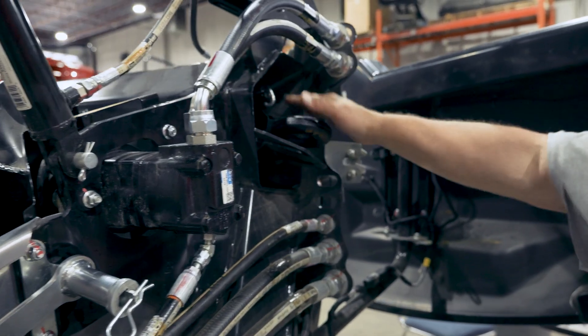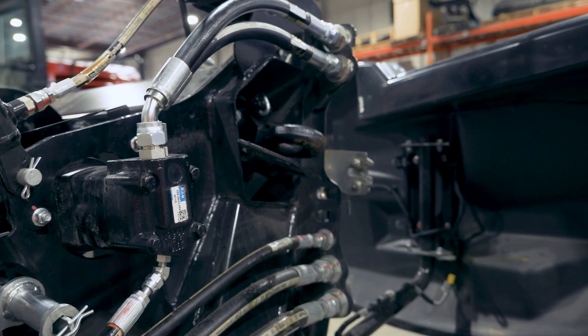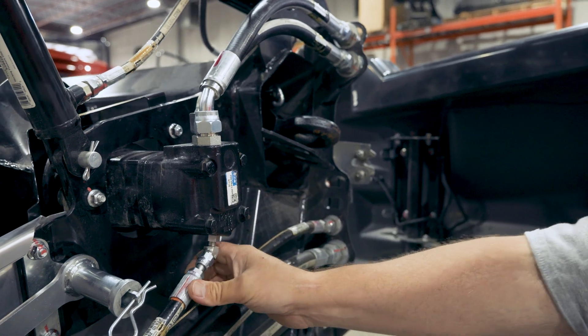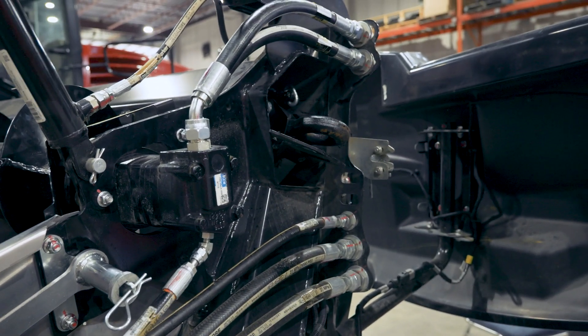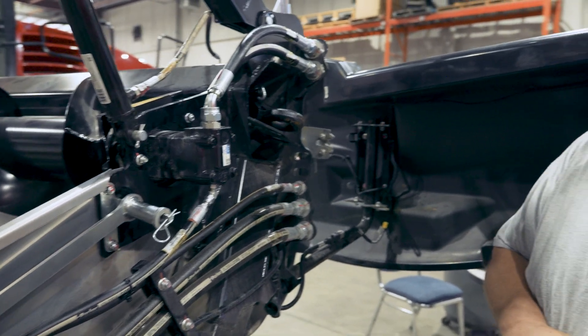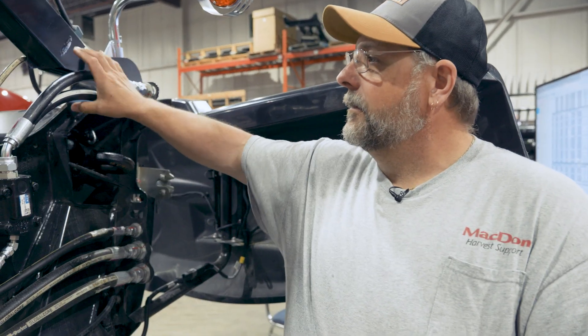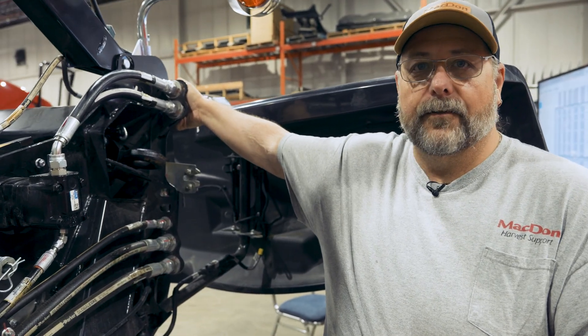This header has the easy move transport, so it's got the hitch stowed in the back sheet. It's also equipped with our full-width upper cross auger — you can see the motor extends into the end sheet. These headers can be ordered pre-plumbed for upper cross auger, so during installation all that's required is to install the auger and hook up these two hoses right here. The steel lines are already factory installed.